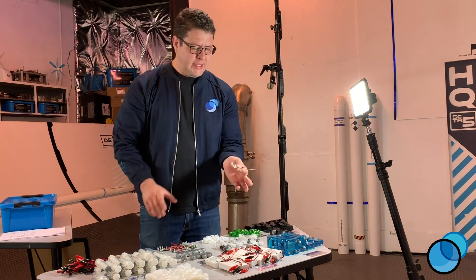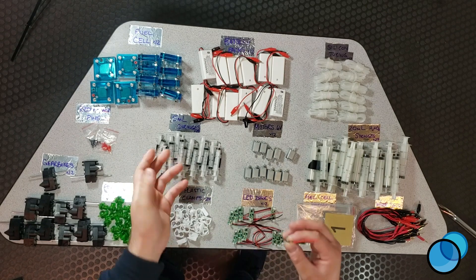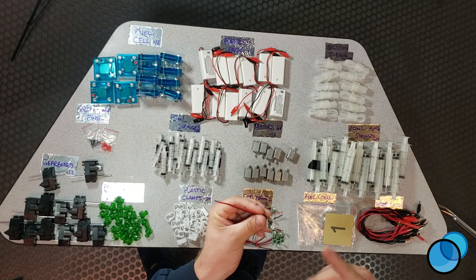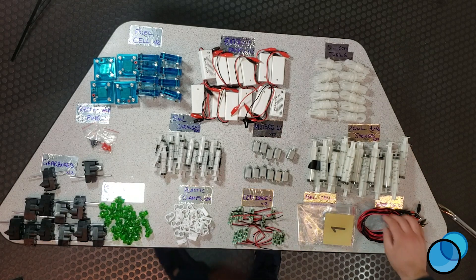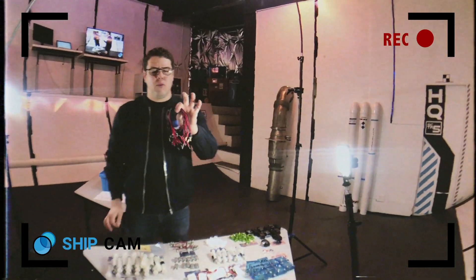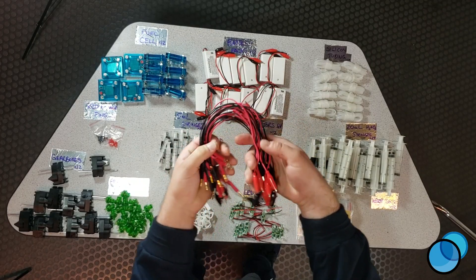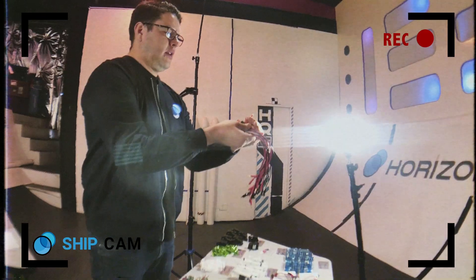We also have some LED lights. I like to use these when you're first testing out the fuel cell, just to make sure you're actually producing power and the fuel cell is working. They blink back and forth — little blue lights, cool for a number of things. We have all of our wire connections here: 12 red and 12 black. One end goes into the fuel cell, and the other end has alligator clips that attach to the motor.